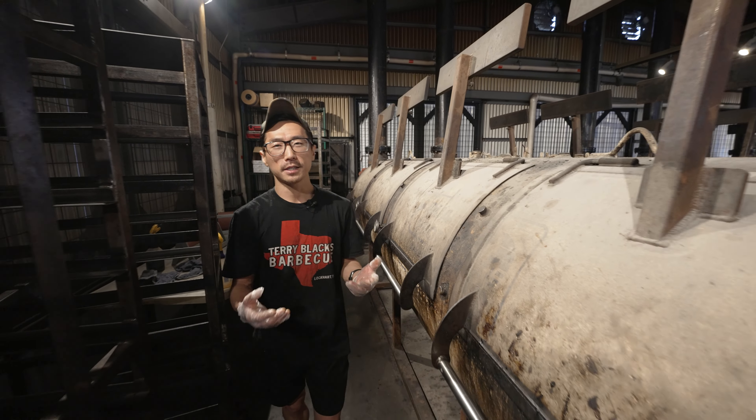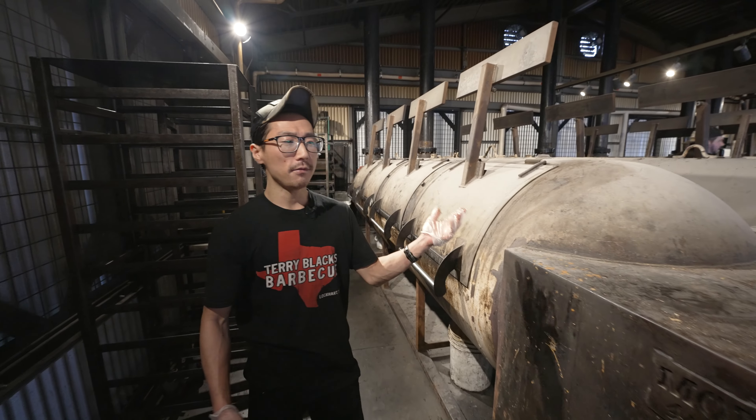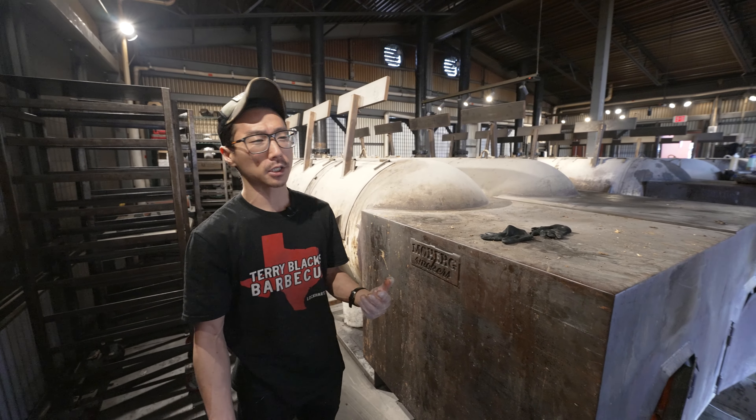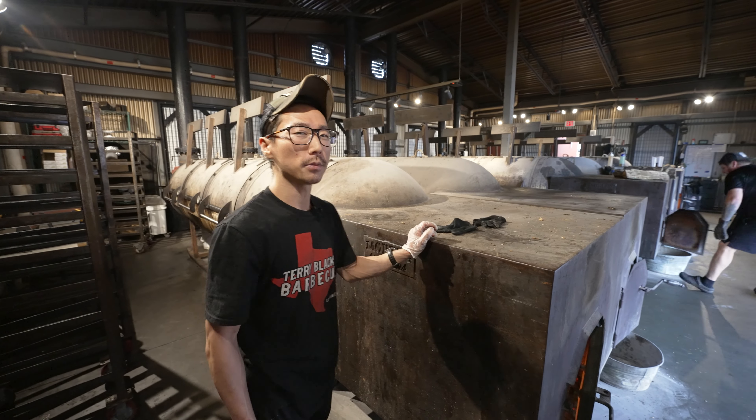We're going to pull them off by tenderness and feel. And then even after that we'll still be cooking the pork rib, beef, and turkey. We'll set that up for the overnight crew because we're cooking here 24/7, so the fun never stops.